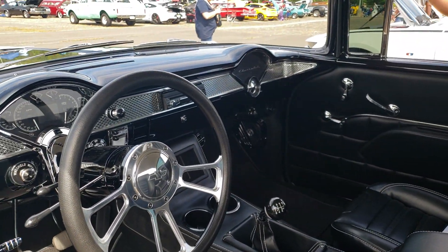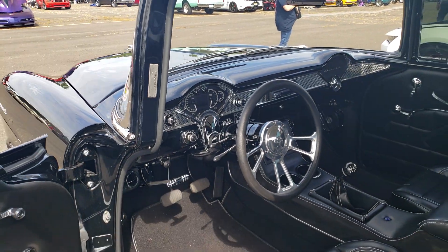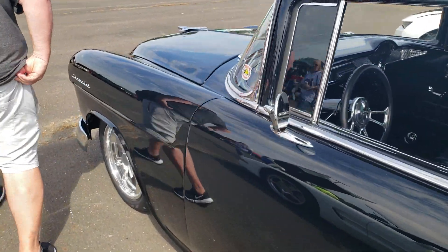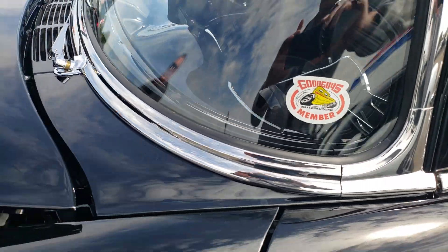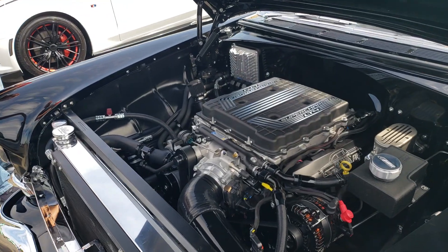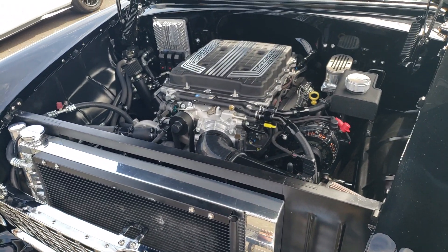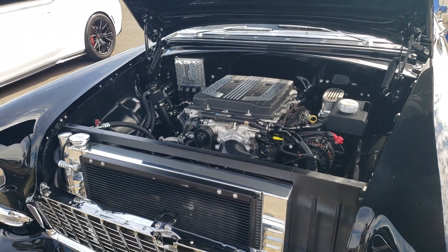Very nice '55, very nice. Can you pop the hood and show us the motor? This is a supercharged LT4 putting out about 650 — very nicely done in here. This is definitely turning heads, this car.